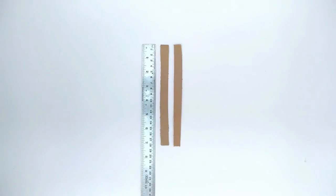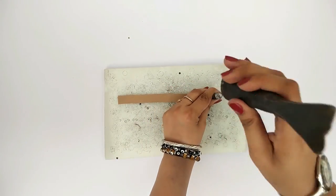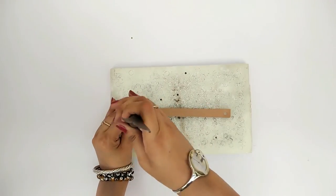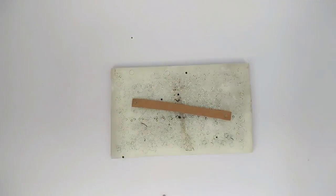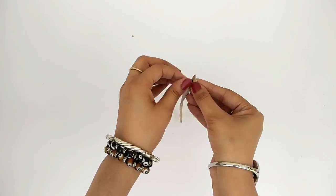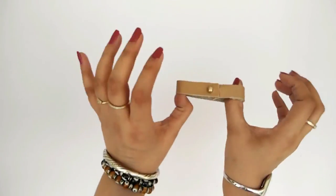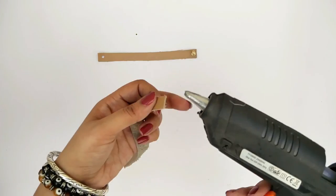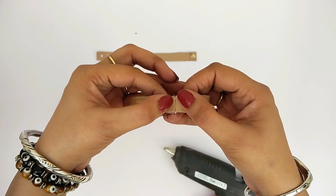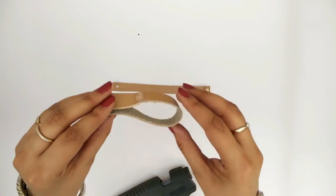Take two strips of leather that fit your wrist. Make one hole on both sides on one of the strips. Take a mushroom stud and fix it into one of the holes — it will serve as a fastener. Now take the other strip, glue its ends together, then put some glue on its base and stick it onto the base strip.